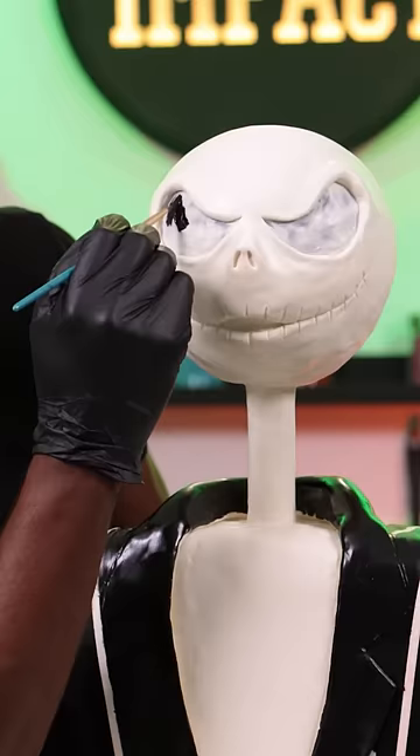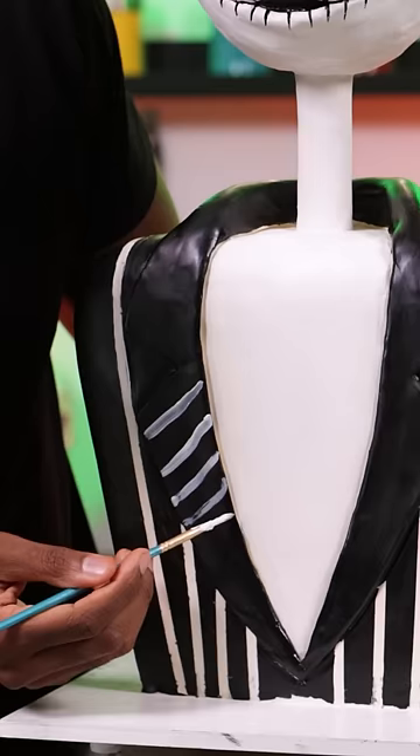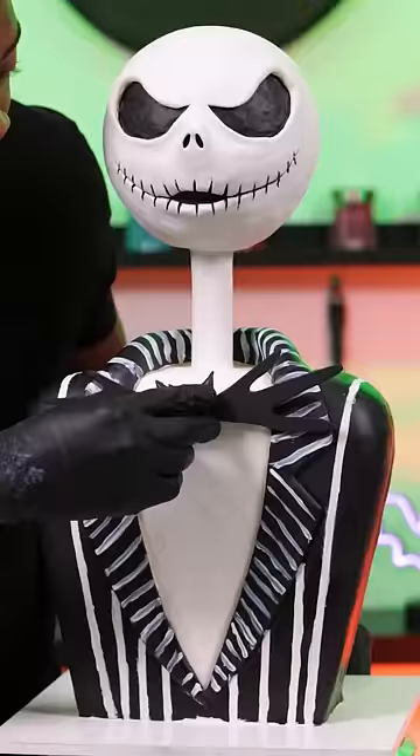For his face I'm painting in his eyes, his nose, and his signature smile. For the final details, I'm painting more stripes onto his jacket, then adding the bowtie — and I actually made this out of gum paste.